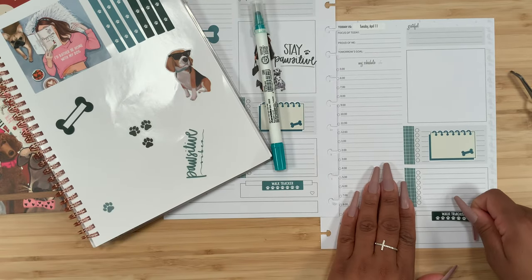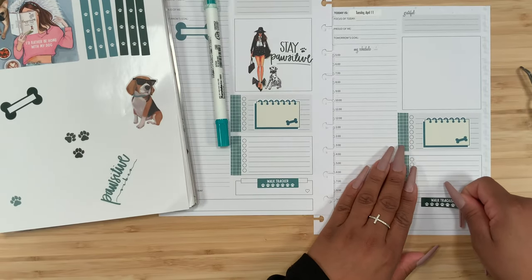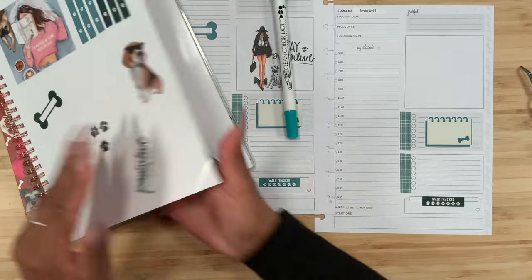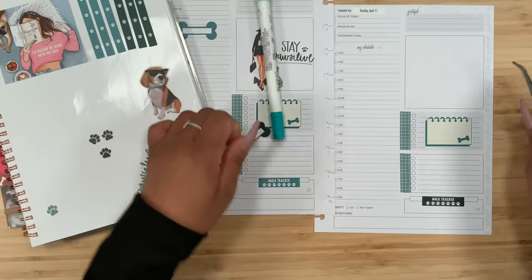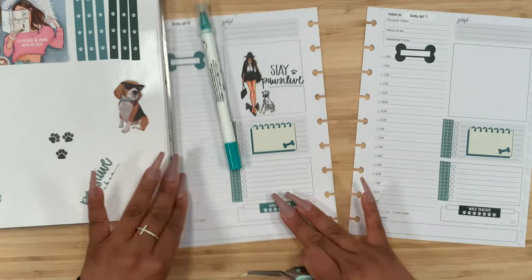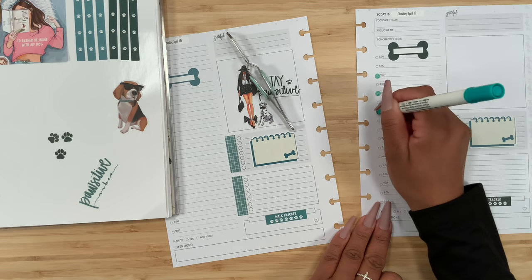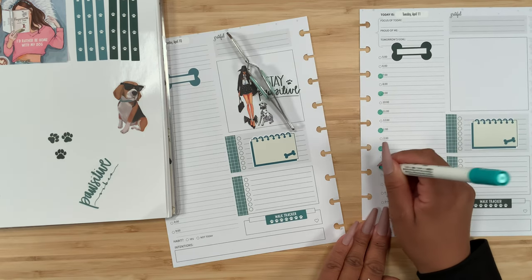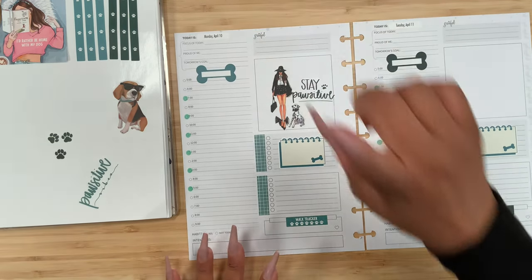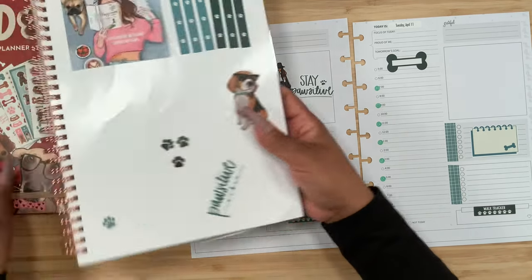I do have to go back into the sticker book because when I pre-plan I pull out the basic things that I need, but then I still go back and add little accent pieces to fill in the area a little bit better. This is basically the structure that I went with, so now I can go back. Seven, eight, nine, ten, eleven, twelve, one, two, three, four, and five — I might go down just one more but for now we're good.